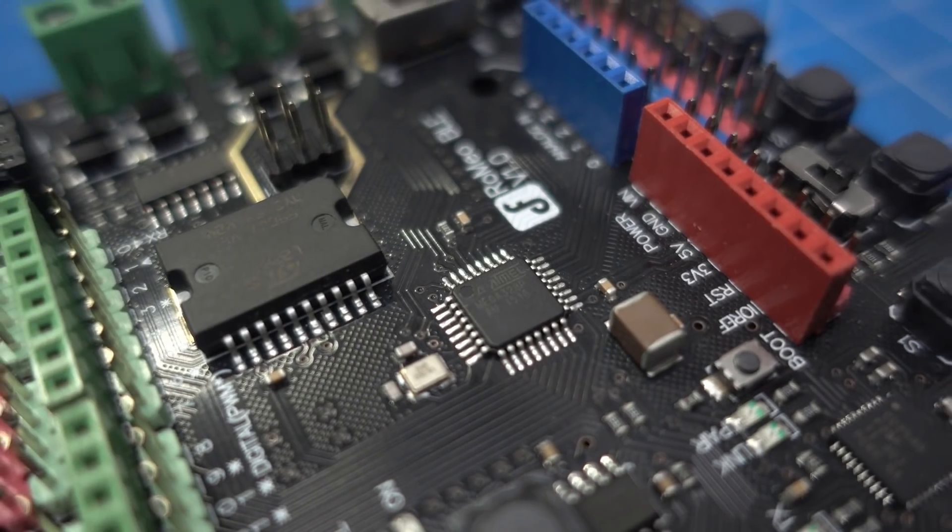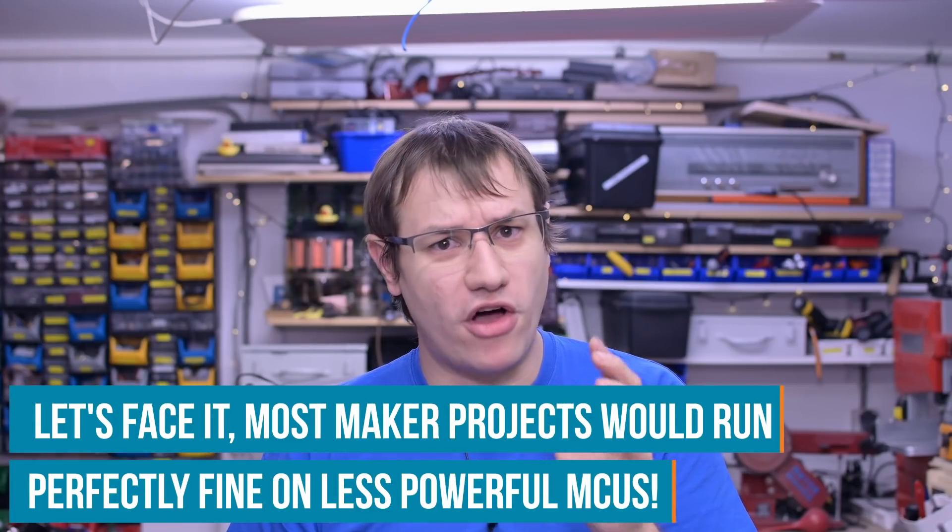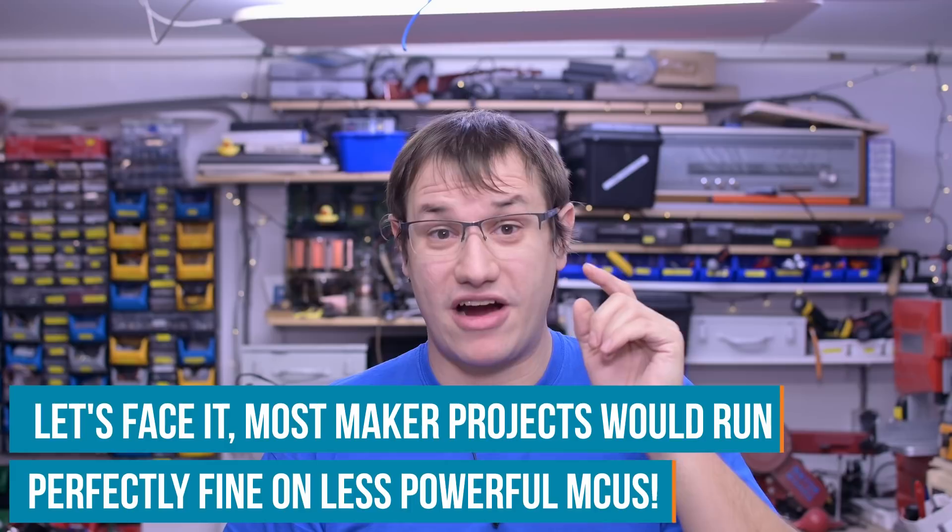But weren't you even using all of their features and pins and stuff anyway? Did you really need such powerful devices for simpler projects? It's time to broaden our horizon because there are some microcontrollers available now.